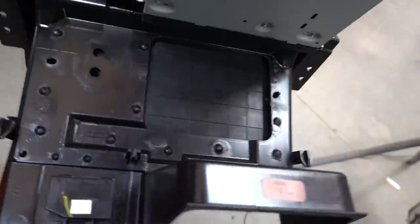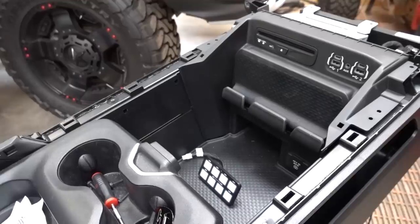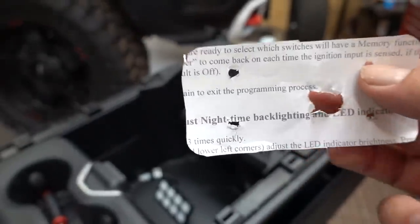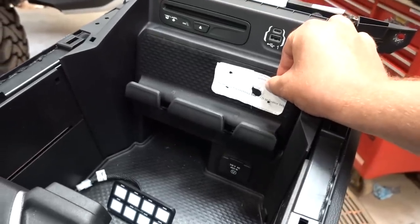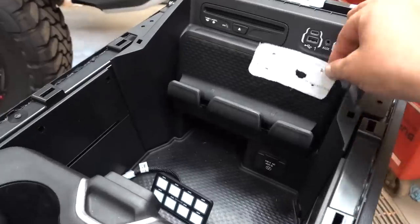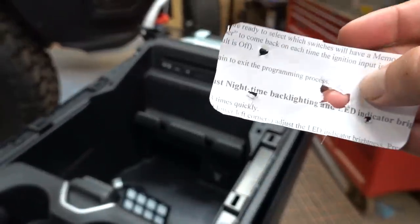Now that we have this out of the console, we have nice access to the back of the panel. This is where our cell phone holders are and where we're going to mount our Switch Pros panel. The Switch Pros instructions include a little template — just cut it out, and it shows where all the studs are and where the wiring harness needs to go through. I'm going to line it up here, get it centered where I want it, mark it, then we can drill and install the panel. The template shows all the hole positions for the bolt holes and wiring connector.